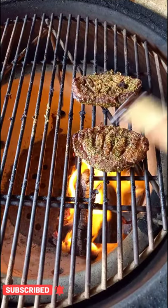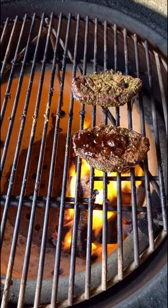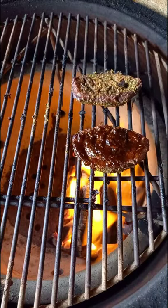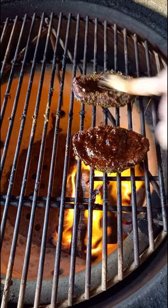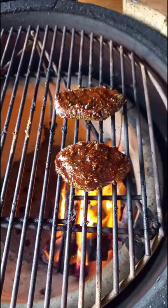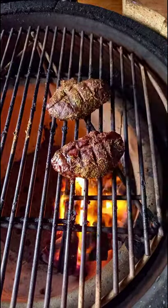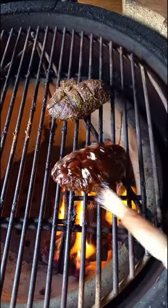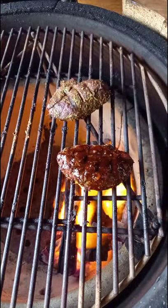And once we have got them flipped, now we are going to hit them with our barbecue sauce. This is Korean barbecue sauce — it has got a nice fiery kick, a punch at the back of your throat. We are going to get them both covered on the skin side, then flip them over and let that start to crisp up and caramelise down. And we are going to hit the other side with that barbecue sauce as well.